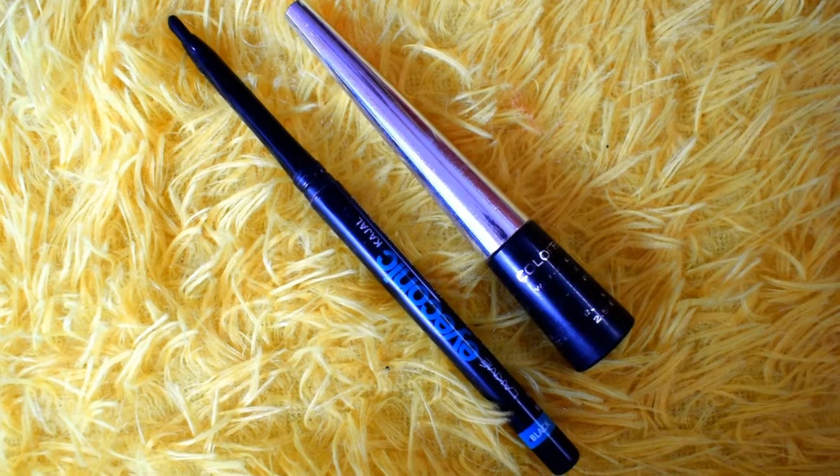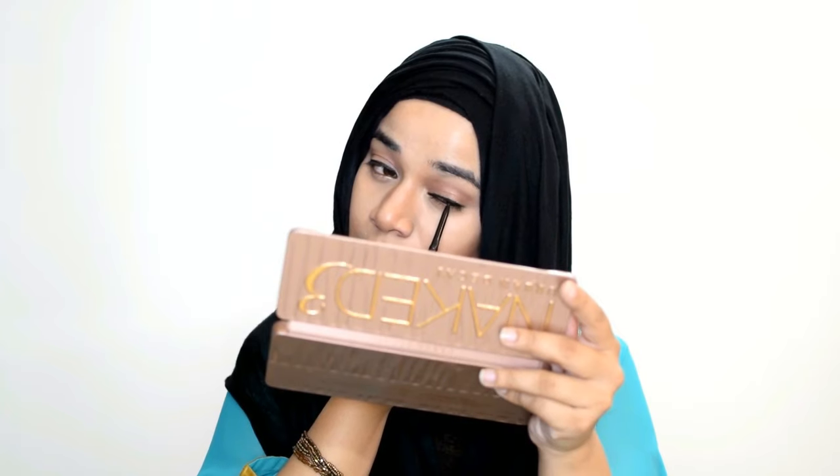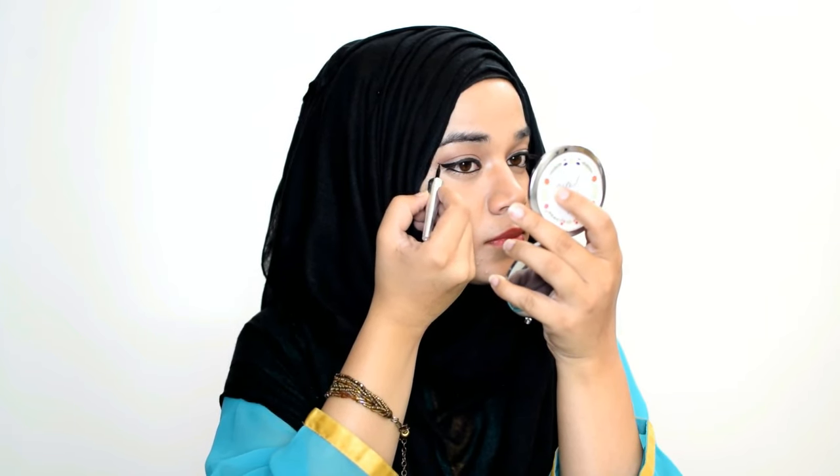Then I take Lakme Iconic Kajal and Colour Bar eyeliner to wing out my eyes. I generally use the Colour Bar eyeliner only to wing out the eyes. The eyeliner is done.